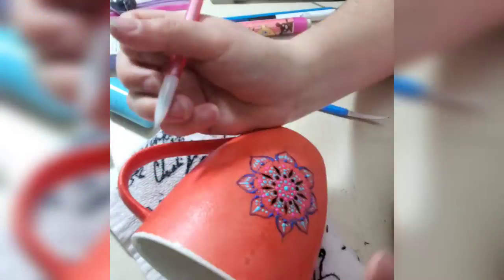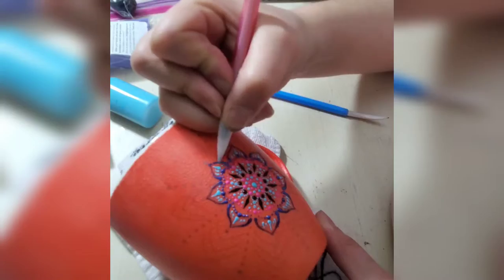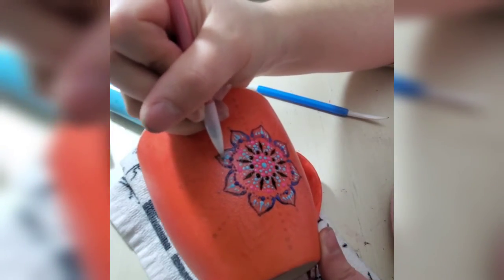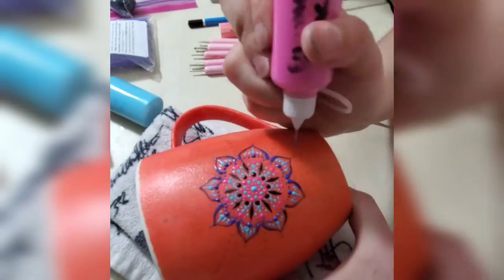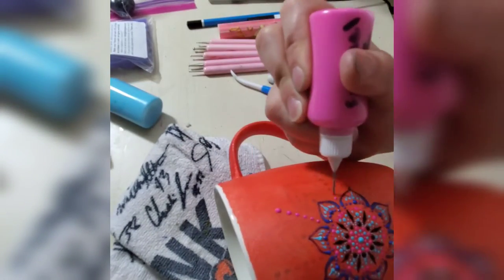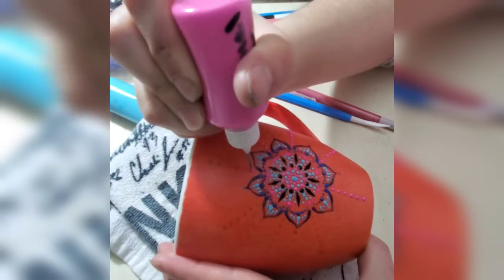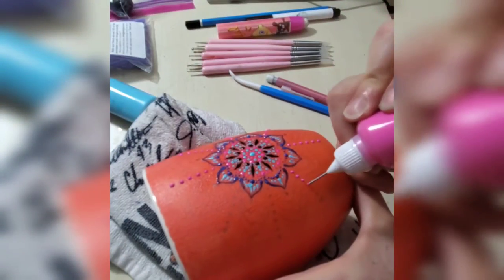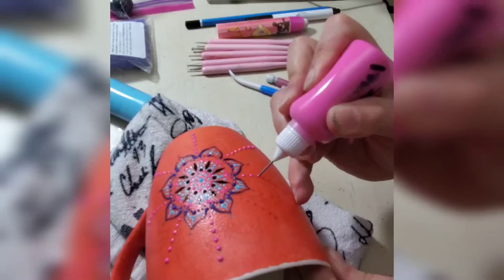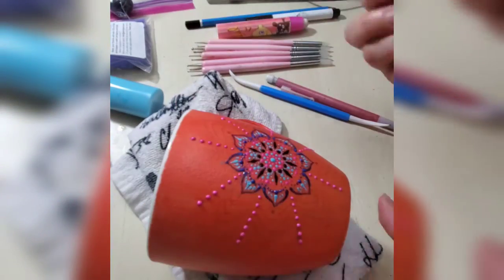I use a mixture of painting tools including pencil, which allows me to move the paint however I want. I'll start with dots and then use a pencil to elongate a line. Mostly I use a painting pen — the coin tip models — they are really precision tools that allow me to control the flow.